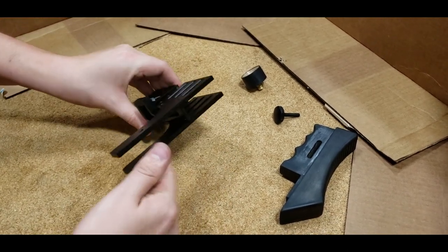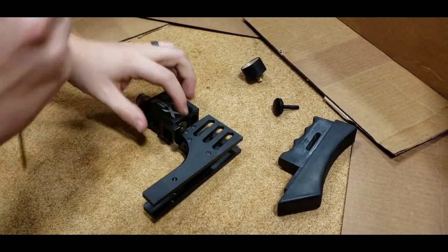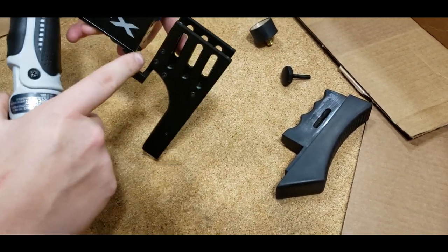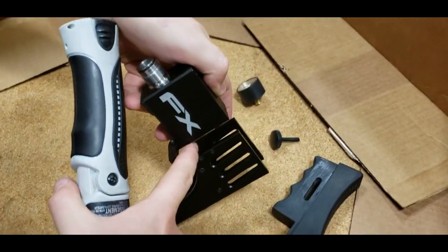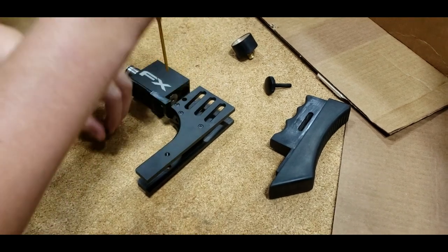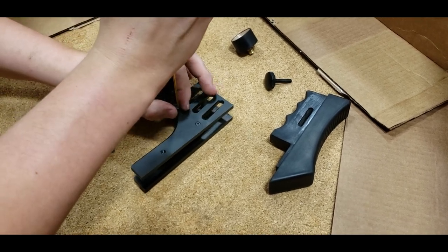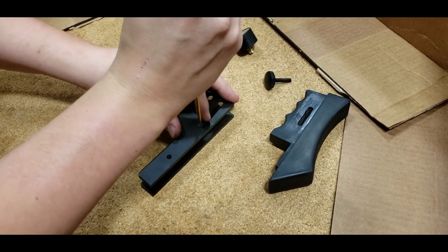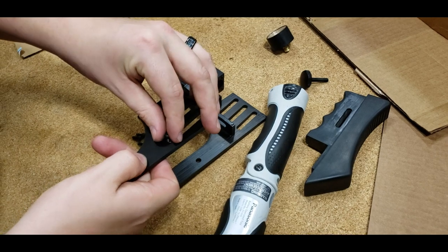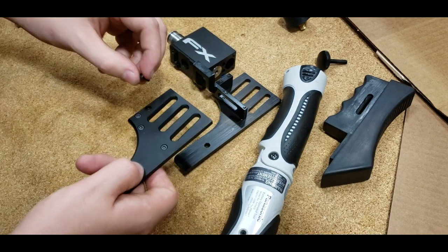Next thing we're going to do is remove your side plates. We're using a 2.5 millimeter Allen bit here. Remove your middle two screws first on each side — these two and these two — because there's a little magazine bracket on the inside that holds them together. Always try to keep your screws matched up with the correct holes so that when you go to reassemble, you don't have any difficulties.